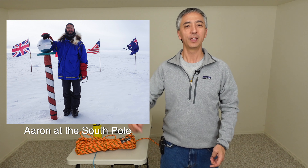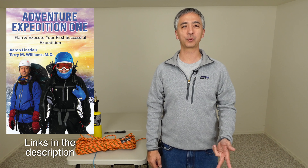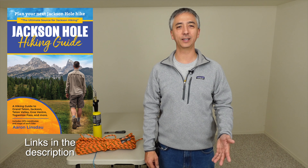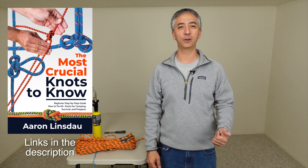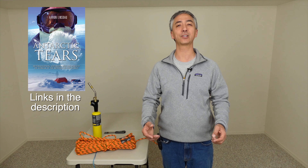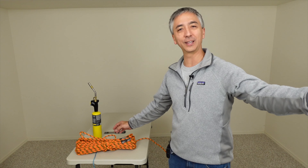My name's Aaron Linsdow, I'm a polar explorer and professional adventurer. Please check out links in the description to my books: Antarctic Tears, Lost at Windy Corner, Adventure Expedition One, How to Keep Your Feet Warm in the Cold, The Jackson Hole Hiking Guide, The Most Crucial Knots to Know, my 2024 Total Eclipse Guides, and my shows World Beyond and Antarctic Tears — say that three times as fast. Thank you very much for watching, and cut your rope safely.